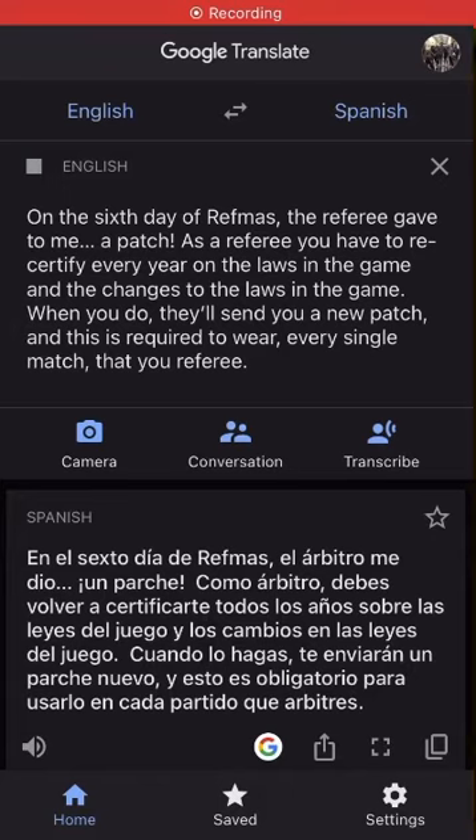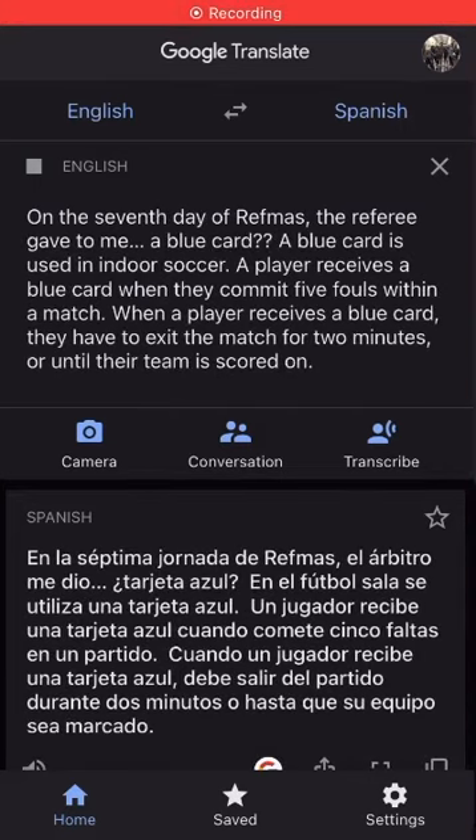On the sixth day of Refmas, the referee gave to me a patch. As a referee, you have to re-certify every year on the laws of the game and any changes to the laws of the game. When you do, they'll send you a new patch, and this is required to wear every single match that you referee.